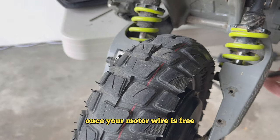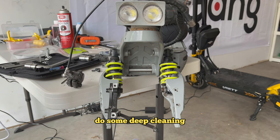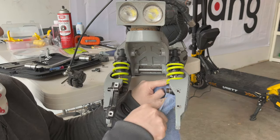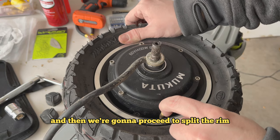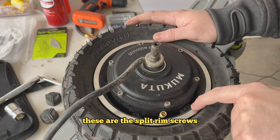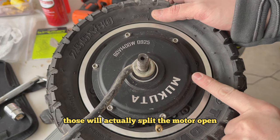Once your motor wire is free, you can proceed to pull your tire off and do some deep cleaning in places you can't usually get to. Let the air out of your tire and then proceed to split the rim. Use these screws here — these are the split rim screws, not the stainless steel ones higher up on the motor, as those will actually split the motor open.